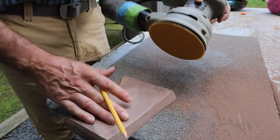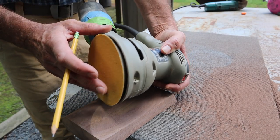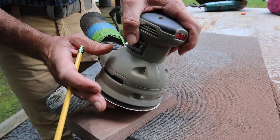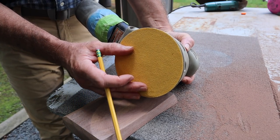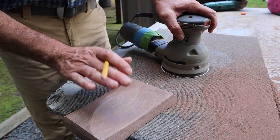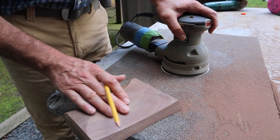I finished up with the grinder and now I'm going to move on to an orbital sander. This machine costs somewhere between $50 and maybe $70. I'm using 80-grit sandpaper, which should remove the majority of the deep scratches.